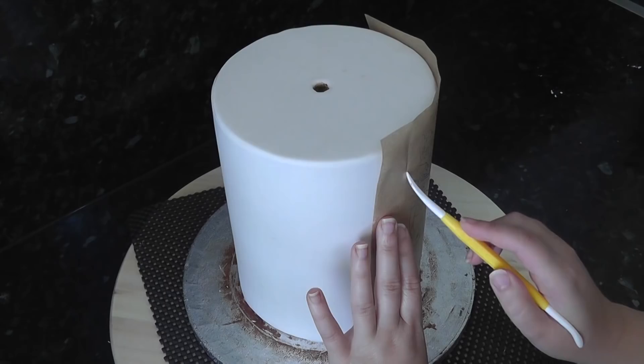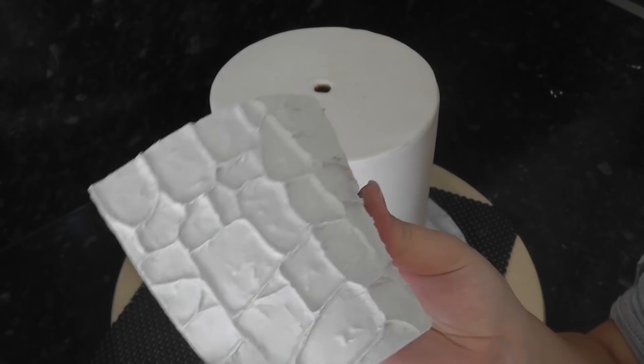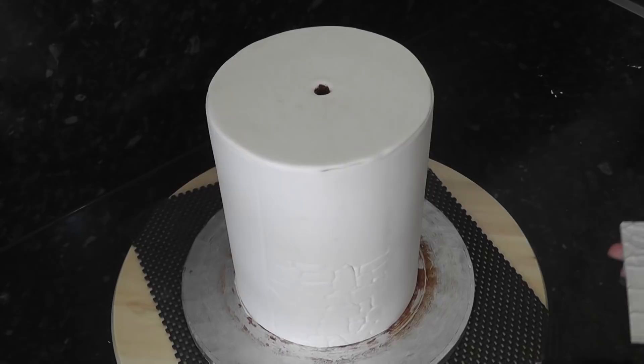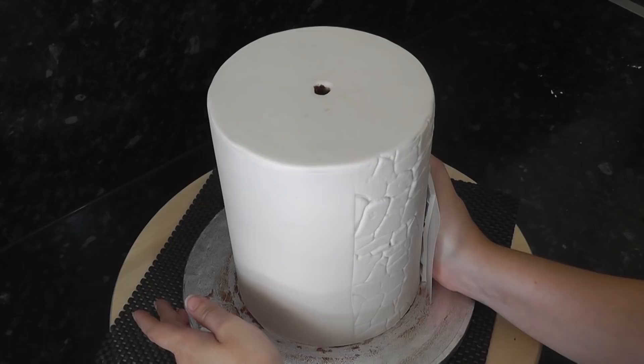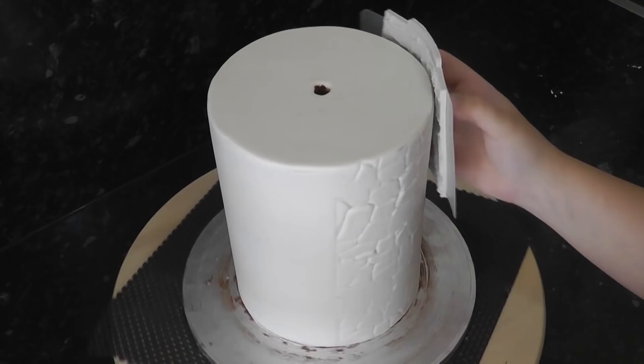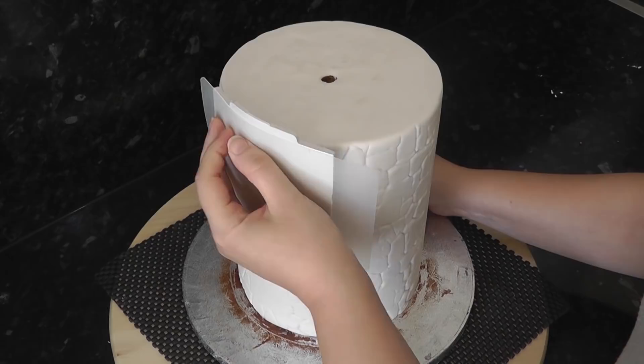I'm using a Katie Sue stone mould — I'll leave a link in the description box for it. You can use any stone mould you have, such as brickwork or cobbles, and mark it in manually with a Dresden tool. Hold the mat against the cake and press in gently. Refrain from pushing the edges too hard or you might get a harsh line. For a more even transfer, use a flexi smoother to distribute the pressure more evenly. Once you've gone all around the back leaving the front untouched, you can go back and press the mat randomly on shallow textured areas.